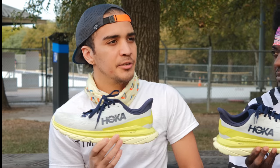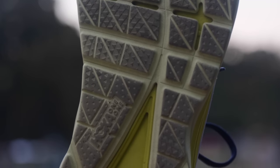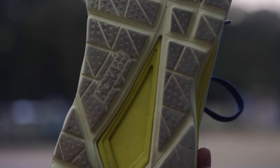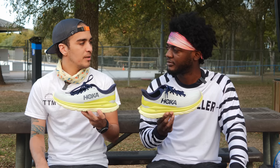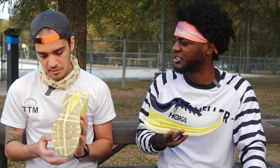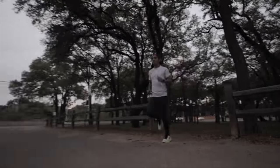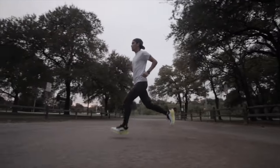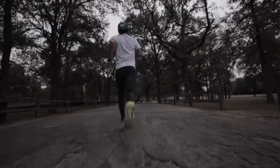I kind of want to disagree about the durability just because I only have 15 miles on this and it's already starting to show some wear and tear on the bottom. But everything else is right on the nail — it's in between a Clifton and a Rincon. We were on pavement most days — no gravel, no crushed granite, a little concrete. So you're already having some issues at only 15 miles in. This is first impressions — I think I only have about 10 miles in mine.